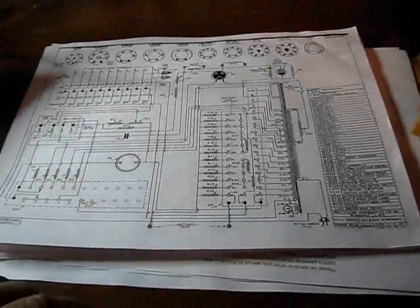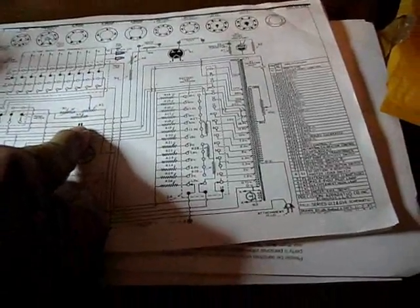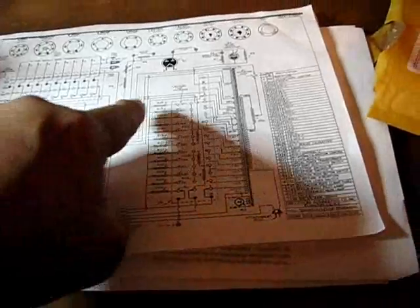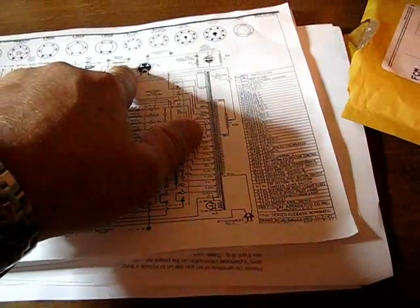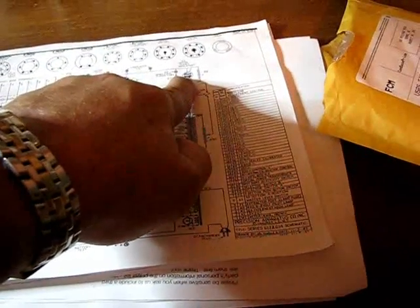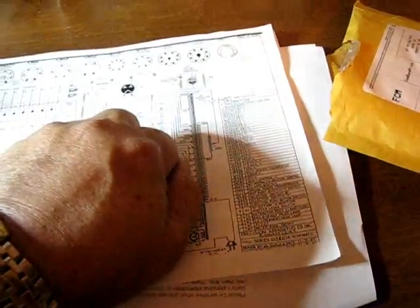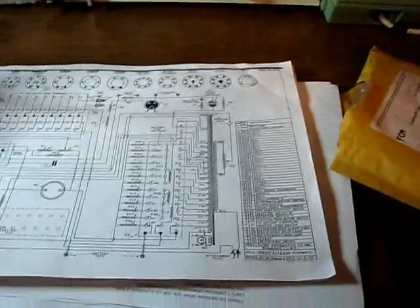Here's the schematic for the 612. Here's the capacitor that feeds up through this line that goes to the neon light. I think those are both 1-meg resistors on both sides of that. I'll check those when I get this out too — make sure they're still at 1-meg.